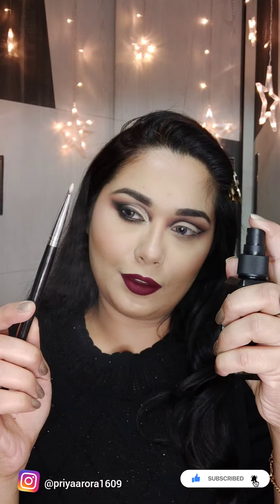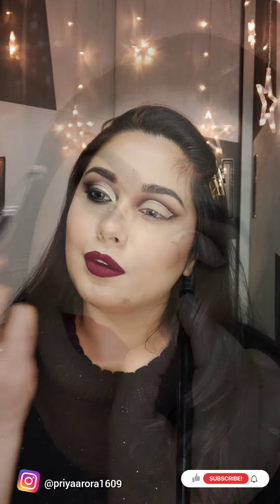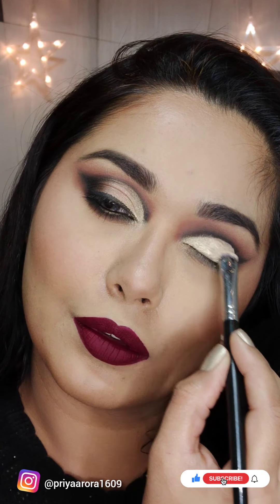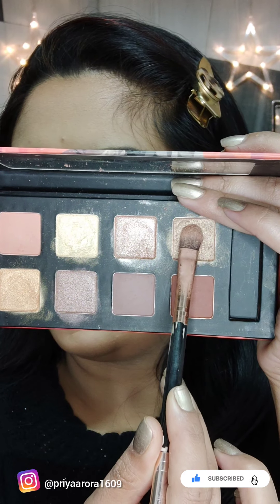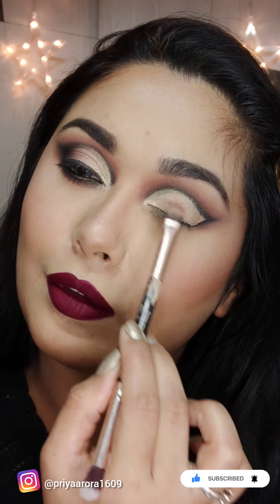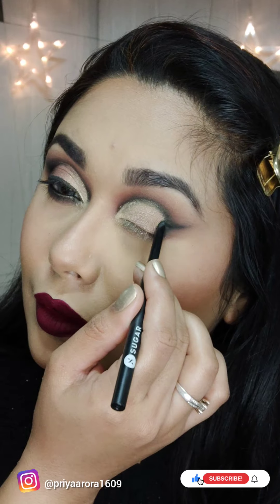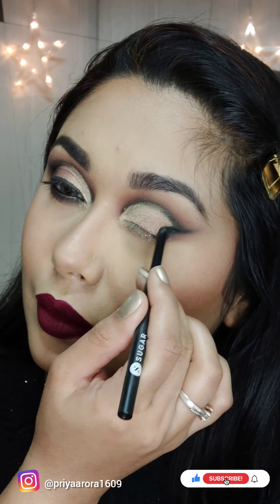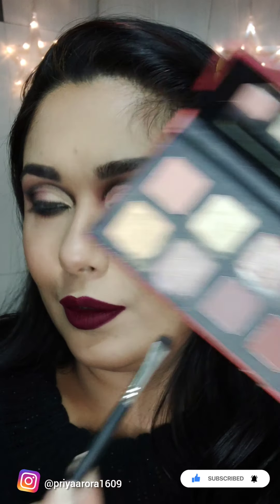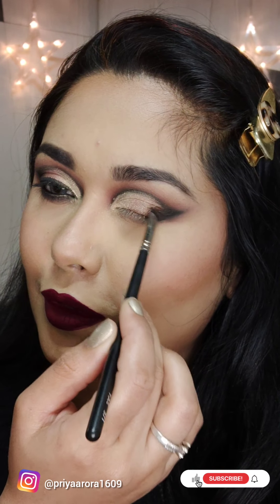I will use setting spray and then apply the light golden shade with the help of a flat brush. I will apply it and blend it as well, then merge the black color with the metallic shade using a maroon shade on the first layer brush, so it will blend together.